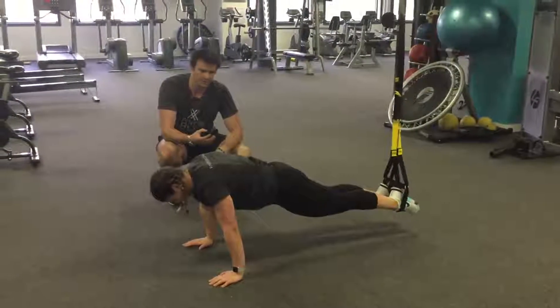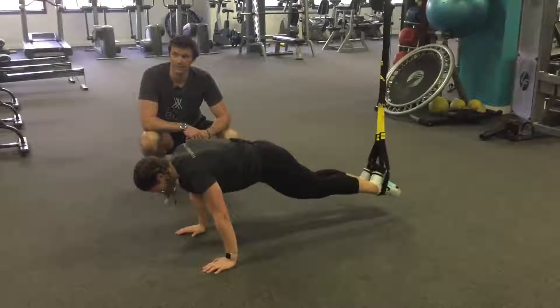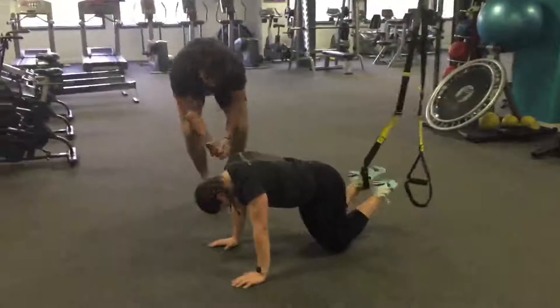If you struggle with a pike — it's a tough exercise — we can turn it into a jackknife, just bringing those knees up into the chest. So that's our jackknife or pike.